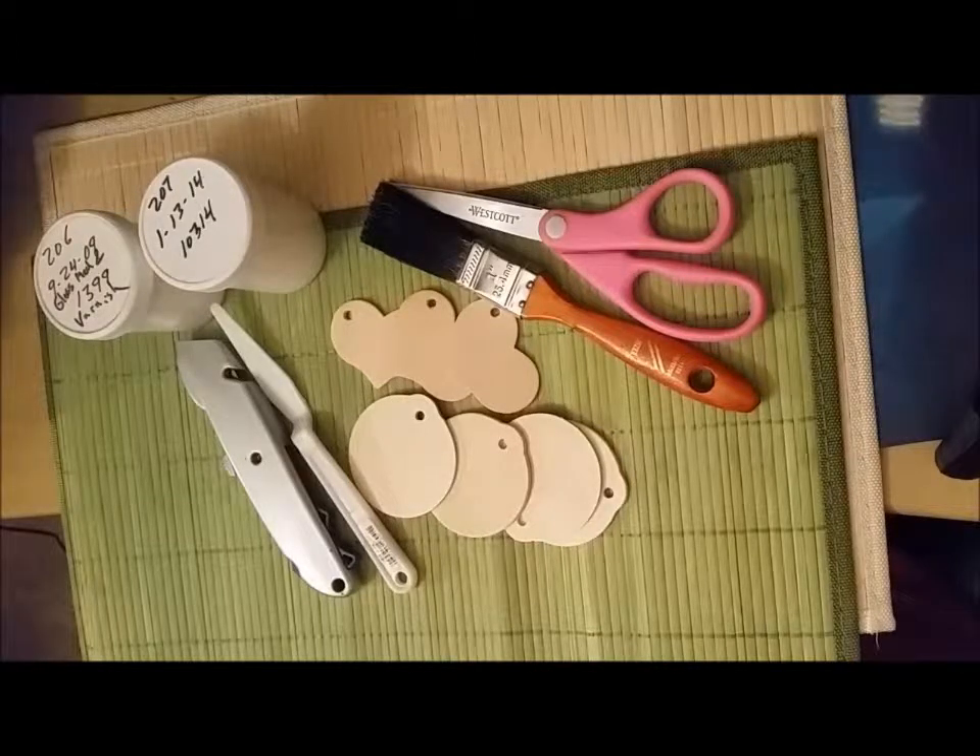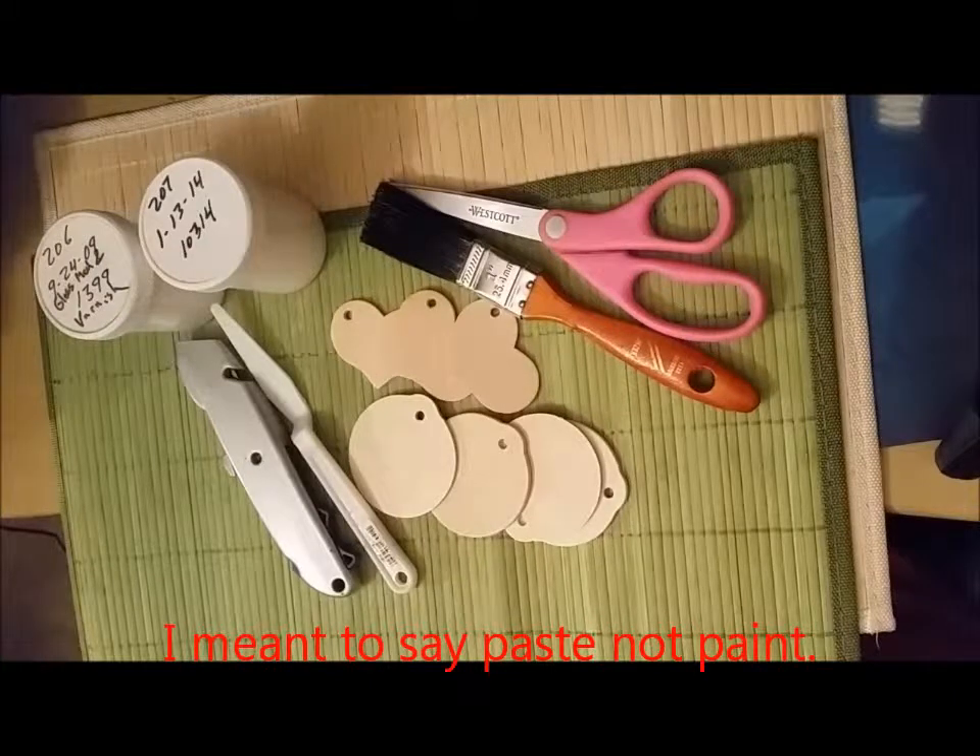You'll need scissors, either a box cutter or X-Acto knife for really precise cuts, a palette knife — very small — and a paste and a varnish. The 207 is a paste gel-like substance, and the varnish both come from a company called Nova Color. NovaColorPaint.com is their website and we will put the links below, but you can also use any kind of paint or varnish that you can get easily at your craft store.